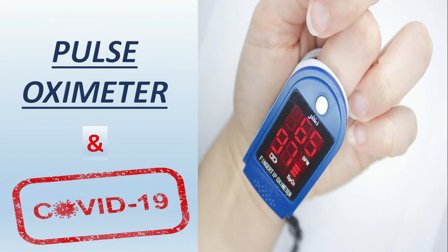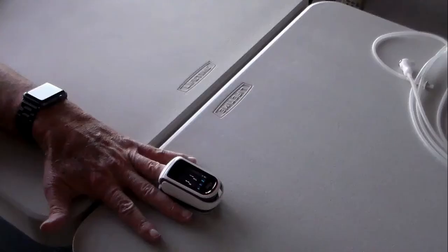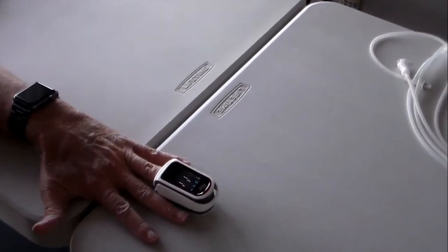In this video we are going to discuss the pulse oximeter and its use in COVID-19. A pulse oximeter is a device used to monitor a person's oxygen saturation levels quickly and easily. It is also used to measure the heart rate, also known as pulse rate.